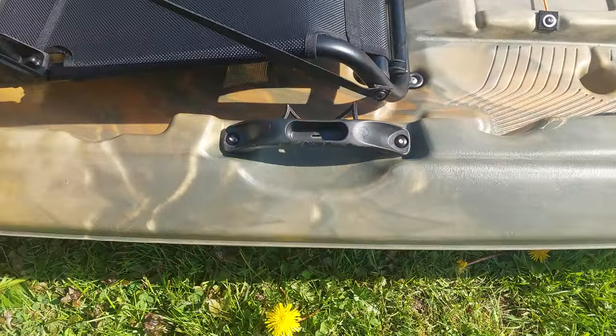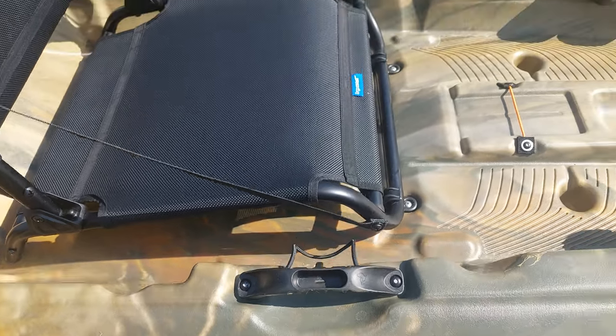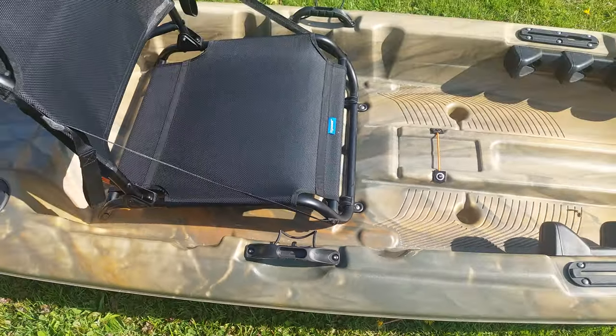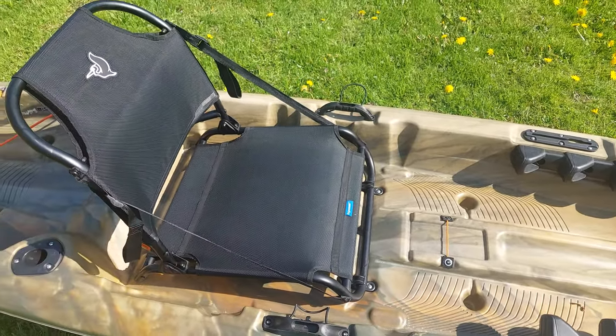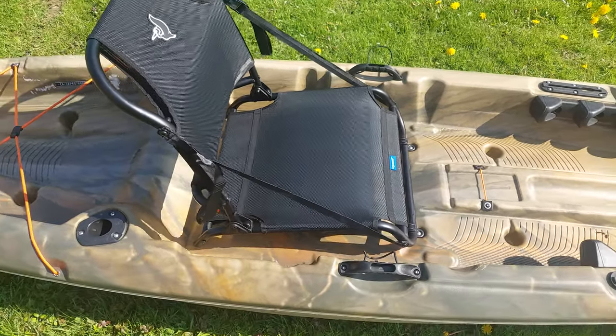Another thing I like about this kayak is that it has handles already on it. Just in case you flip over, it's an easy way to flip your kayak back. I also tie all my stuff down with carabiners and paracord — I tie one big carabiner to that handle and attach everything else to it, and it works out perfectly.